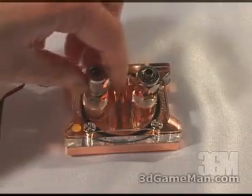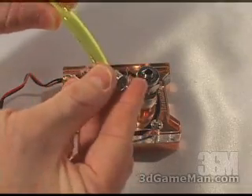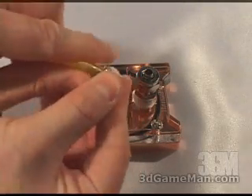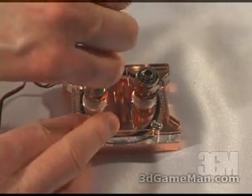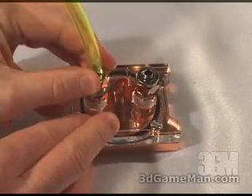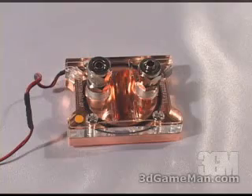First of all remove the nut, slip the nut onto the tube, then push the tube down and next secure the nut on top.